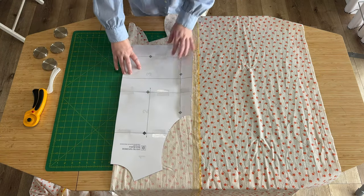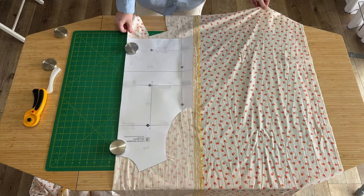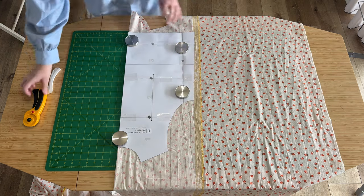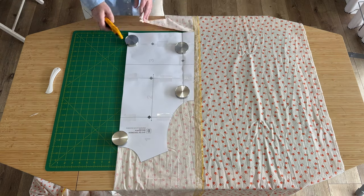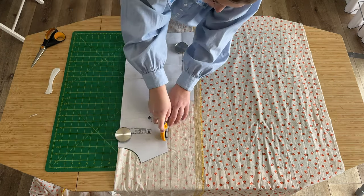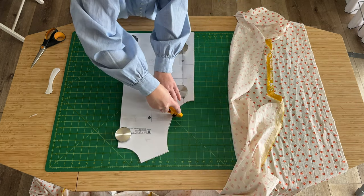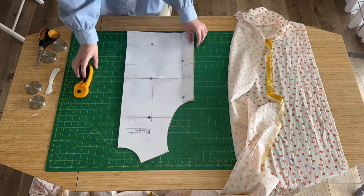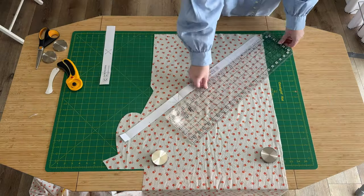One thing I want to point out: there are two cut lines on both bodice pieces. The longer cut line is for a top, which is what we're doing today, and the short cut line is for a dress — so if you're making the dress, make sure you fold that back because you won't need the full length bodice. As for notches on this pattern piece, there are three: one on the side seam to mark where the dart will line up from the front bodice, one on the arm side which is a double notch (two lines right next to each other — mark both of them), and then a notch on the fold at the back neckline.